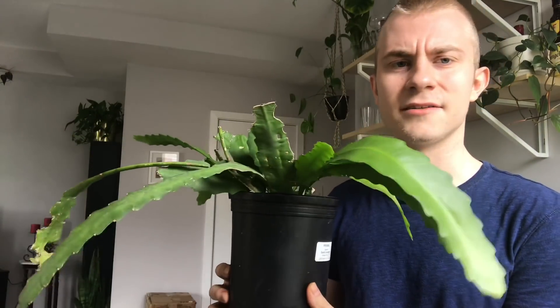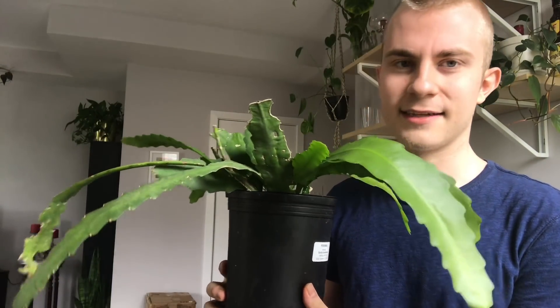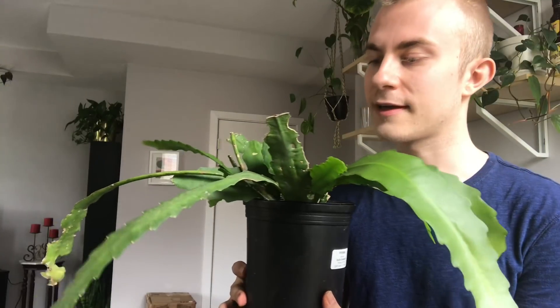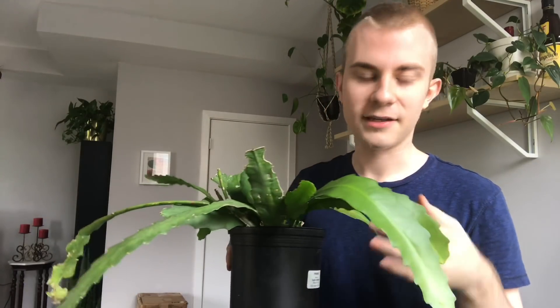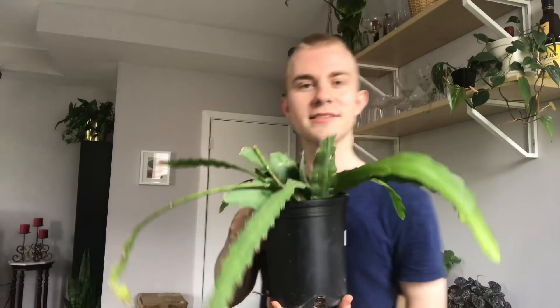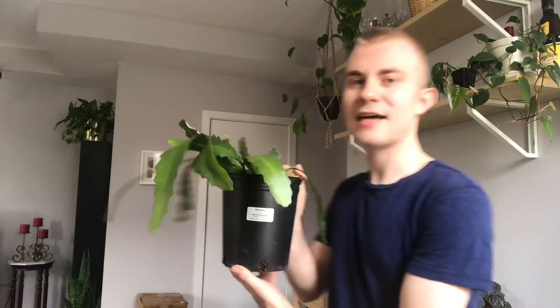I forget exactly what kind it is. I contacted a local epiphyllum collector in Philadelphia and she had a hunch about it. She thinks it's an epiphyllum German Empress — we're not sure about that and won't know until it flowers, but at least she's steering me in the right direction. We can just assume it's that for right now, but it's absolutely beautiful.